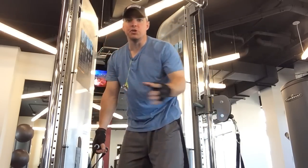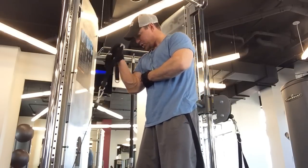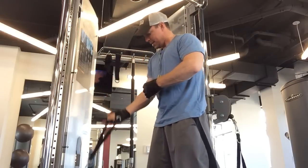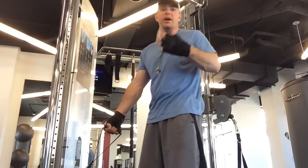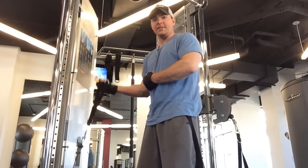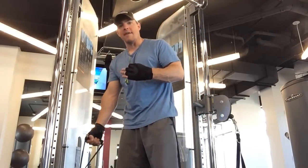The first one is using too heavy a weight. Let's say you're working biceps. Instead of doing a strict curl that just emphasizes the bicep, they start swinging using their whole body. It works the biceps some, but you're working muscles you don't intend to, and it often leads to injury. So the first mistake is not having slow, controlled form that emphasizes just the muscle you're working, because they use too heavy a weight.